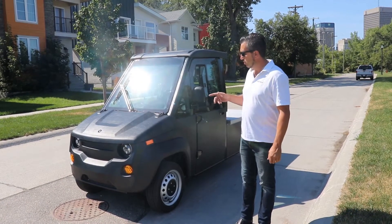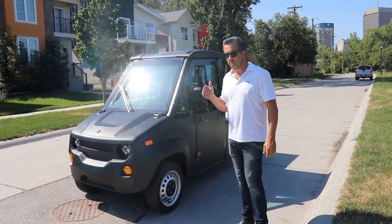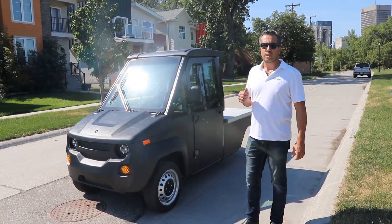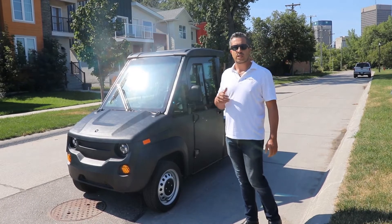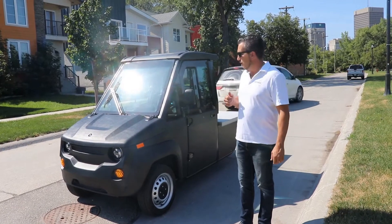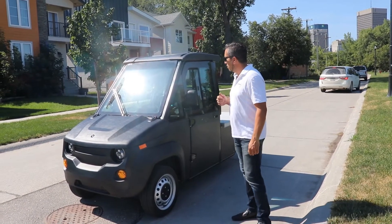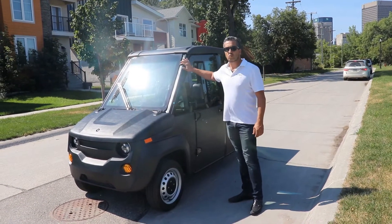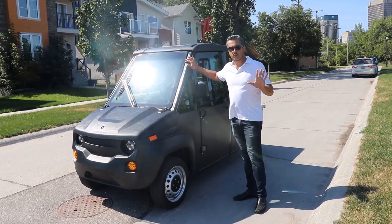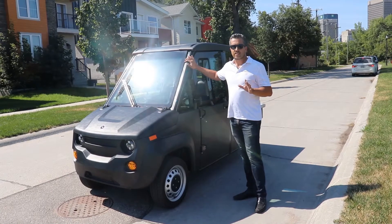The Max 3 has two McPherson struts up front and as mentioned, one wheel in the back. It is governed at 45 miles per hour, so plenty of speed capability for cities or campuses. The Max 3 uses the same two and a half inch steel roll bar chassis that you see in all our lineup from Westward Industries — very durable and long lasting.